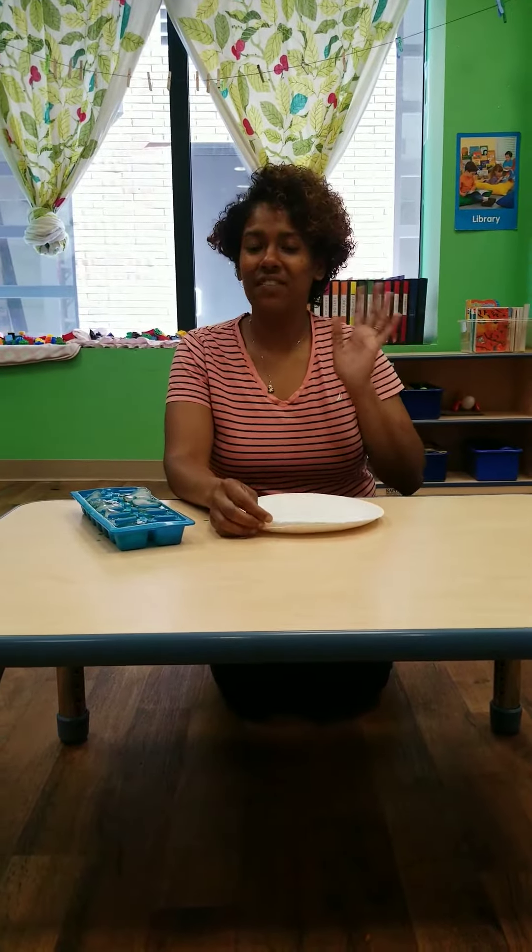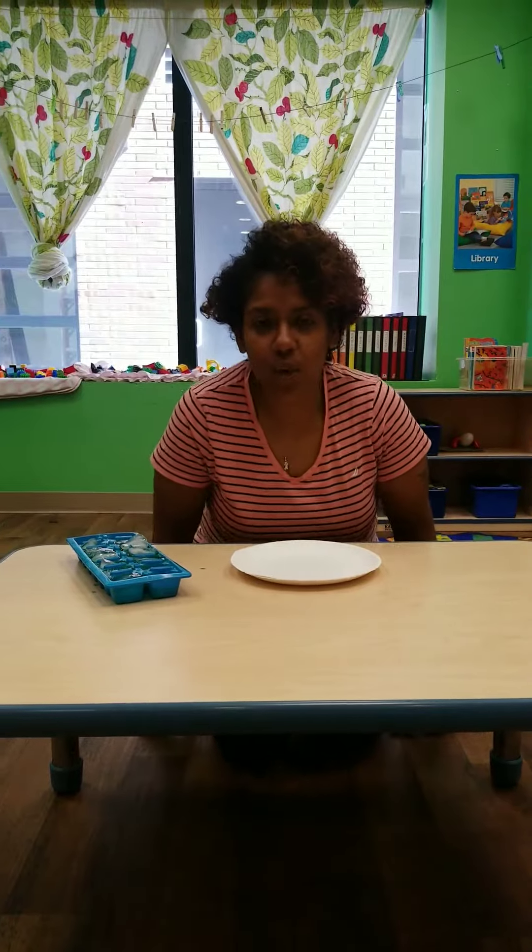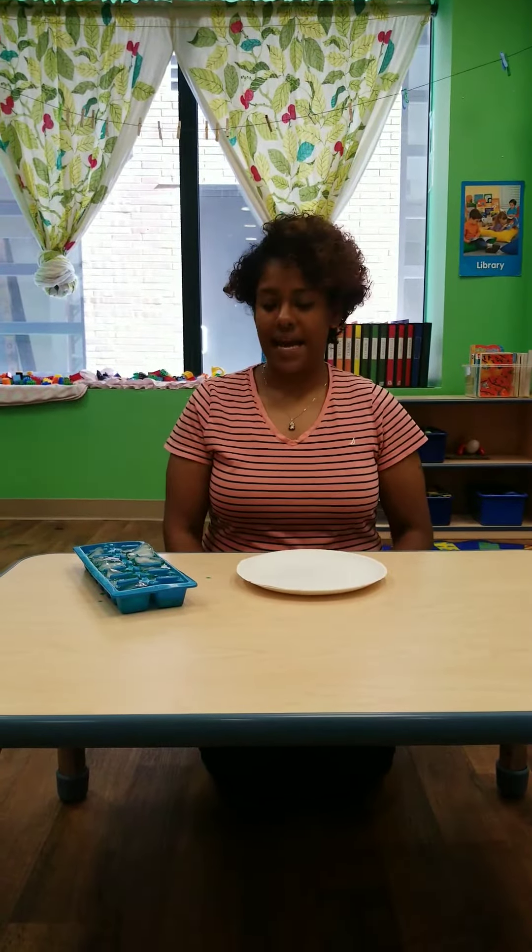Good morning, everybody. Good afternoon and good evening, whatever time of day it is that you're watching this video. Today, we're going to experiment building with ice.